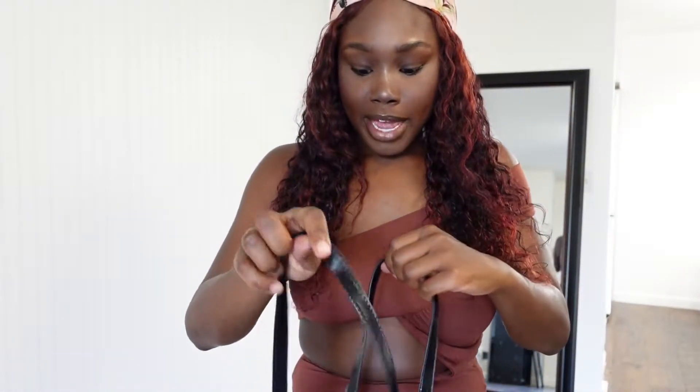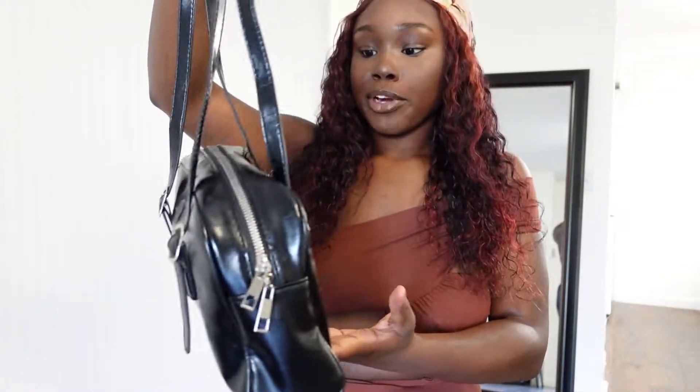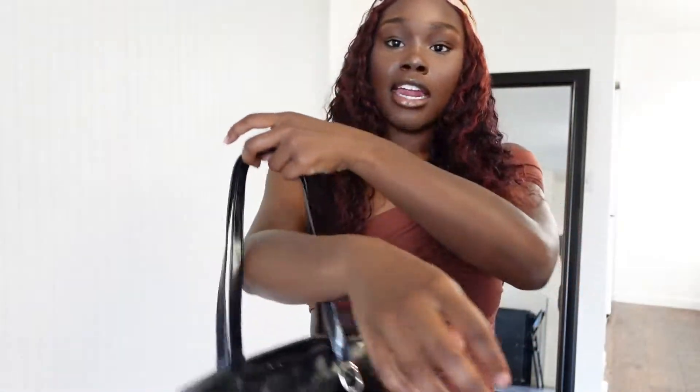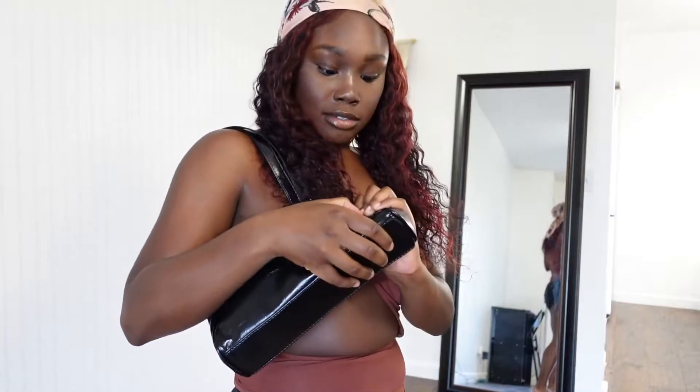I don't have a black purse, so I've been wanting a cheap black purse because I don't really carry bags like that. But I felt like this was a cute staple for the summer. It's black, it's simple, the straps came inside the bag. The material is supposed to be like bow leather — it's really shiny — but I like this little bag. It's just a cute little grab-and-go.